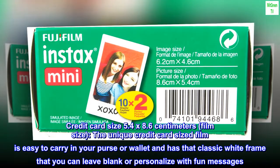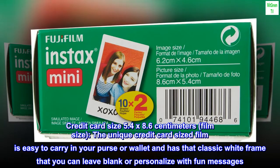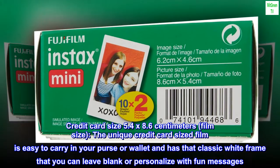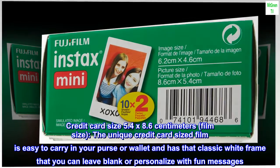Credit card size, 5.4 by 8.6 centimeters film size. The unique credit card sized film is easy to carry in your purse or wallet and has that classic white frame that you can leave blank or personalize with fun messages.